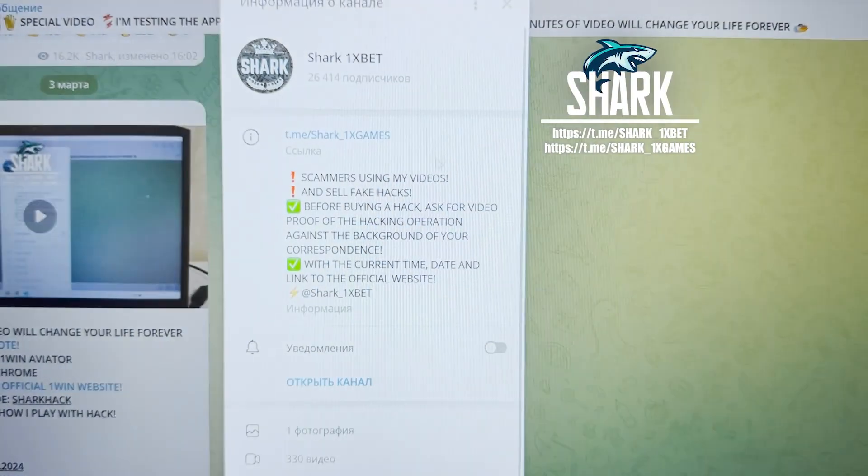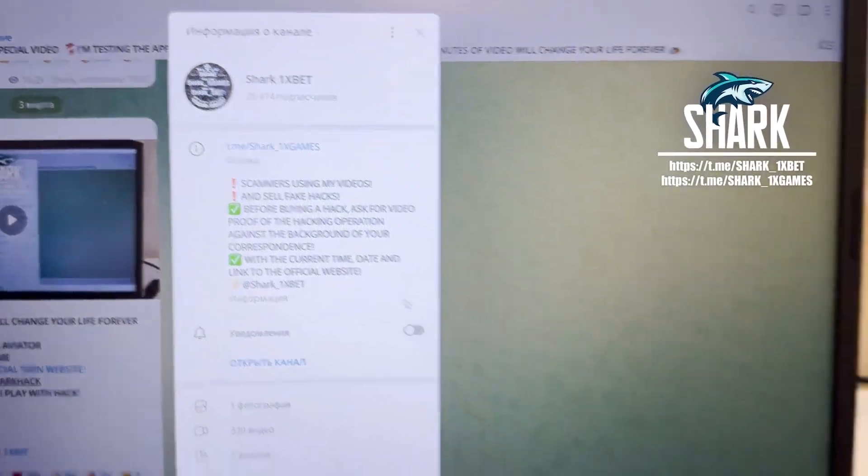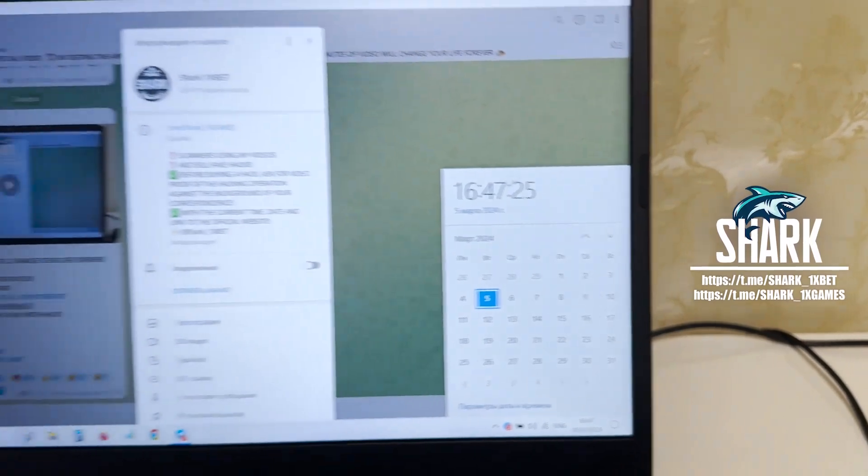If you want a real working hack for One X Bet official website for Apple or Fortune game, see my official links. Actual fresh date and fresh time: 5 March 2024. And let's go.